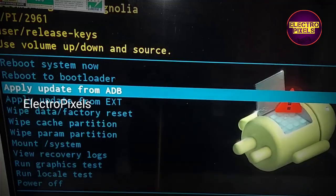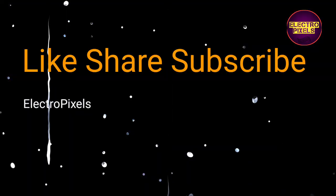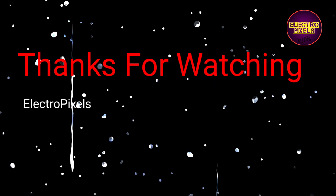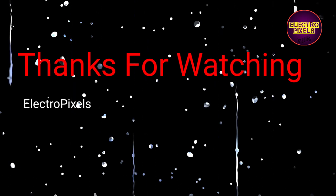That's all for today. Hope you like this video. If you like our channel, please don't forget to like and subscribe, and press the bell icon for further notifications. Thanks for watching.